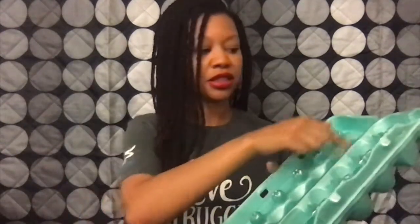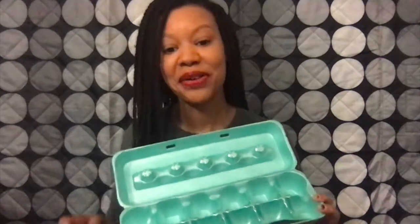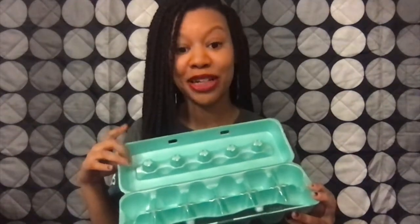What you'll need to do is get some scissors, and you'll need to cut this portion of the styrofoam off, and then you'll cut this portion of the styrofoam in half. If you tuned into our last video, you should already have this portion already cut off.